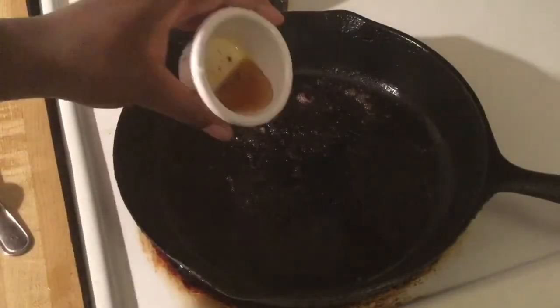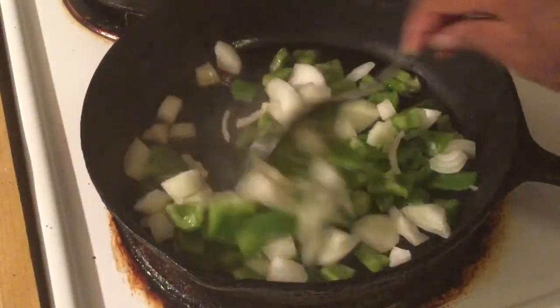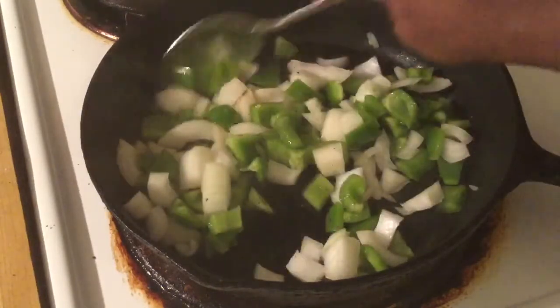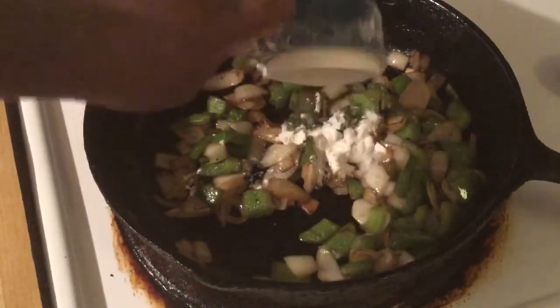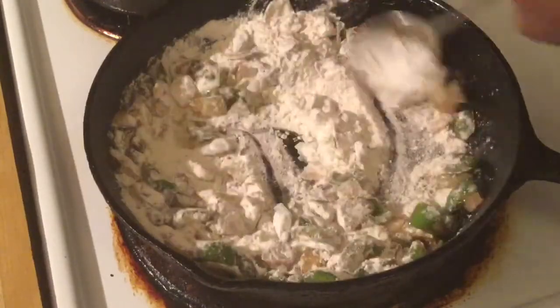Back in our skillet, we're going to add a tablespoon of the reserved grease. We're going to sauté one diced onion and one diced green bell pepper, sautéing until they're nice and fragrant. Now I'm about to add my flour — stir this together, and when this browns I'll bring you back.